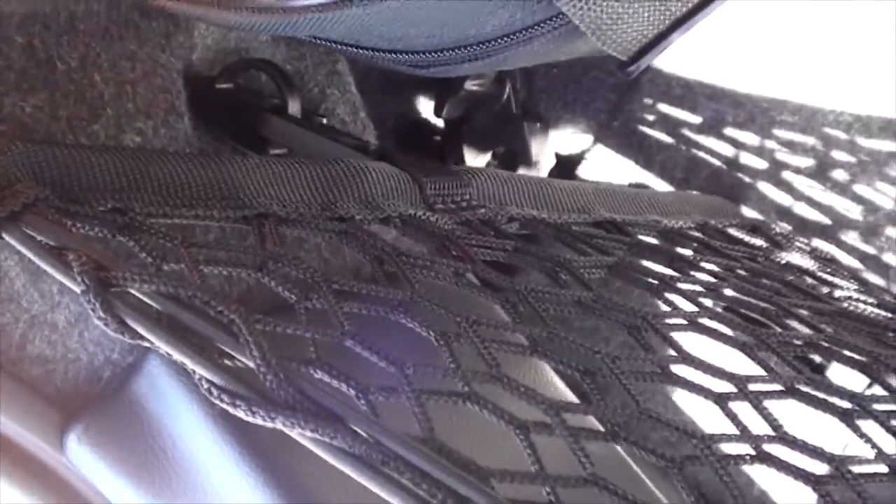If you guys can give me some better information on how to hook up this net in the 2016 Chrysler 300, drop a comment below. Kind of lost — help me out.